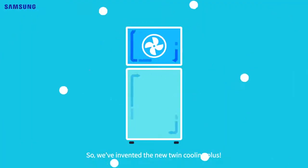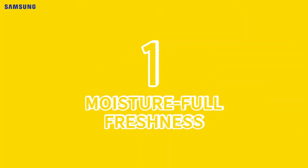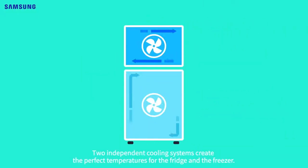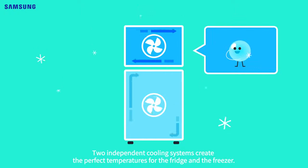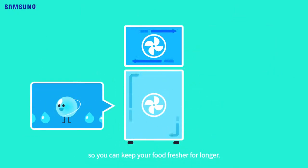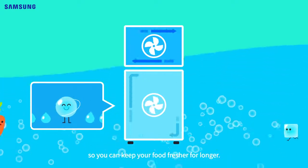So, we've invented the new Twin Cooling Plus, and here's how it works. First, Moistureful Freshness: independent cooling systems create the perfect temperatures for the fridge and the freezer. It has a second cooler just for the fridge, so you can keep your food fresher for longer.